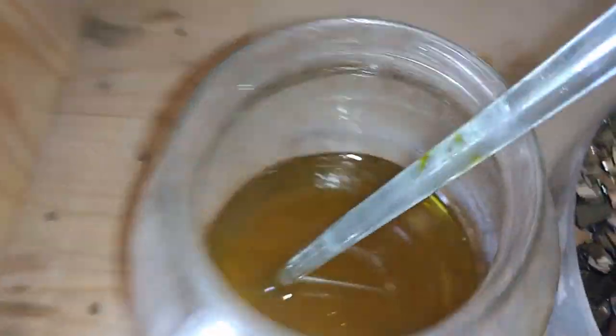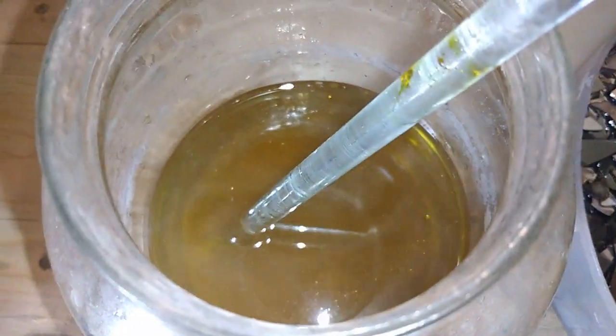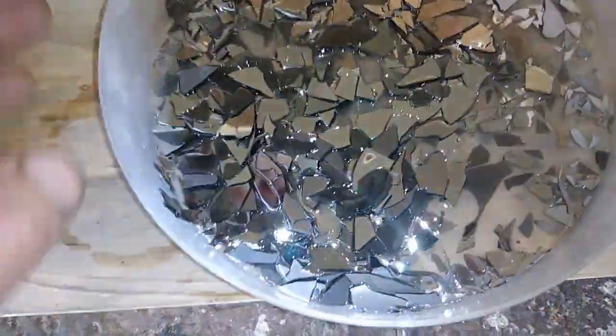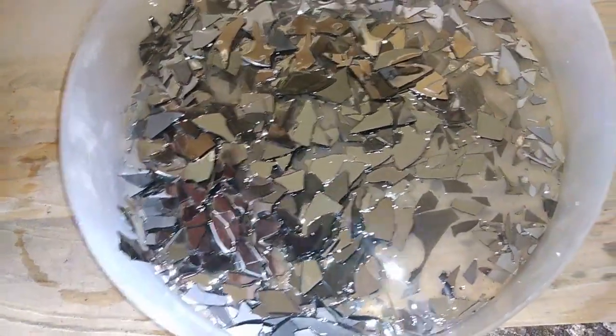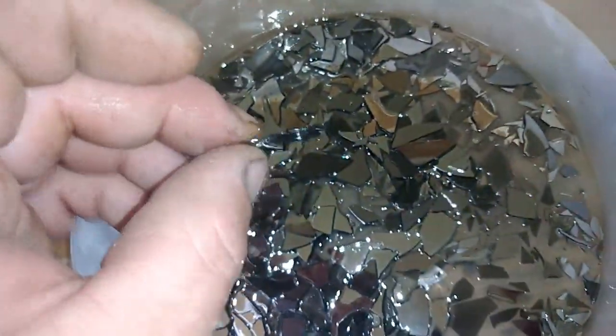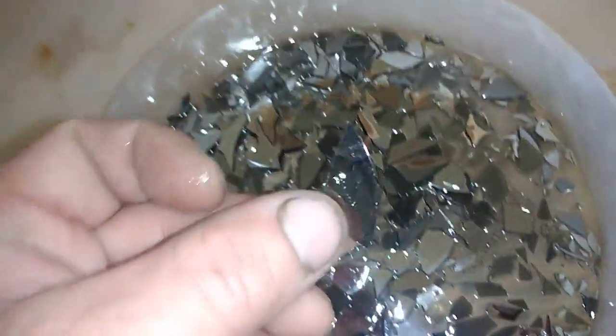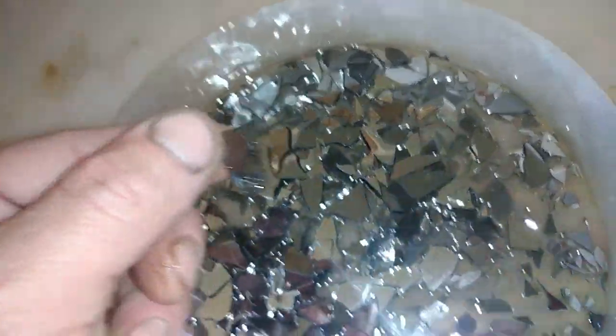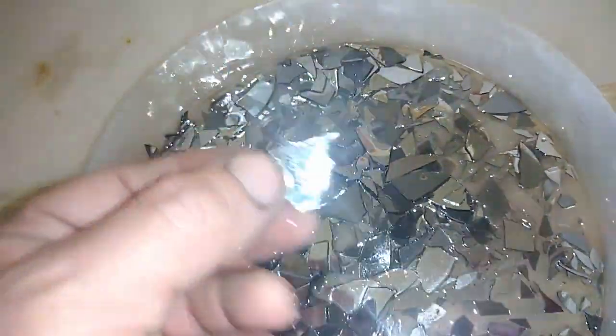So I transferred that solution — see that very nice color, shame there's nothing worth inside. This is after almost one month. I washed it a couple of times with water so no solution remains, and I just want to show you that almost 80% of all the discs still have plating. Very, very disappointing. But some of them, like this one — you can see it's transparent, so it's only glass now. But some of them still contain plating.